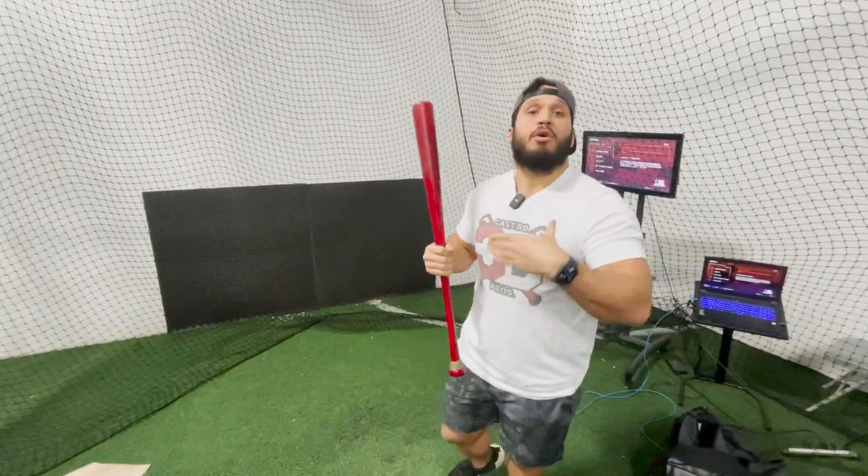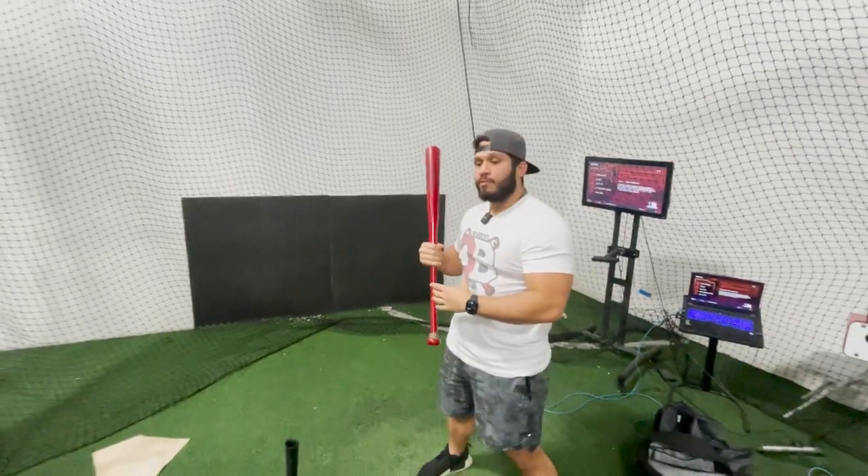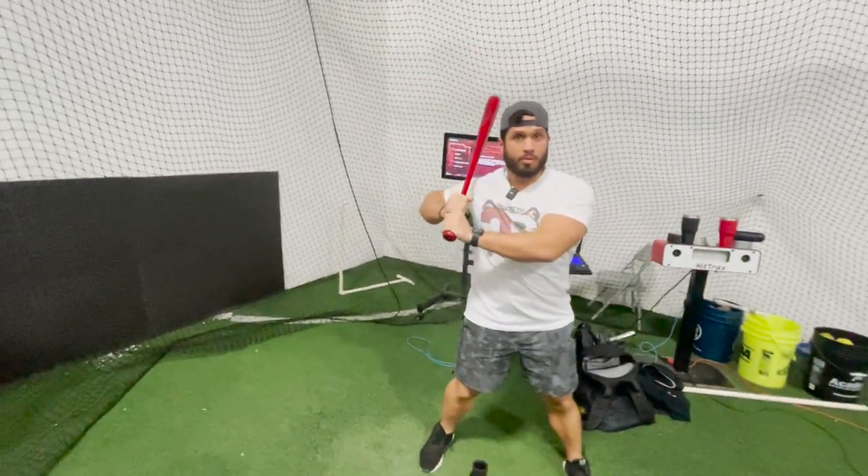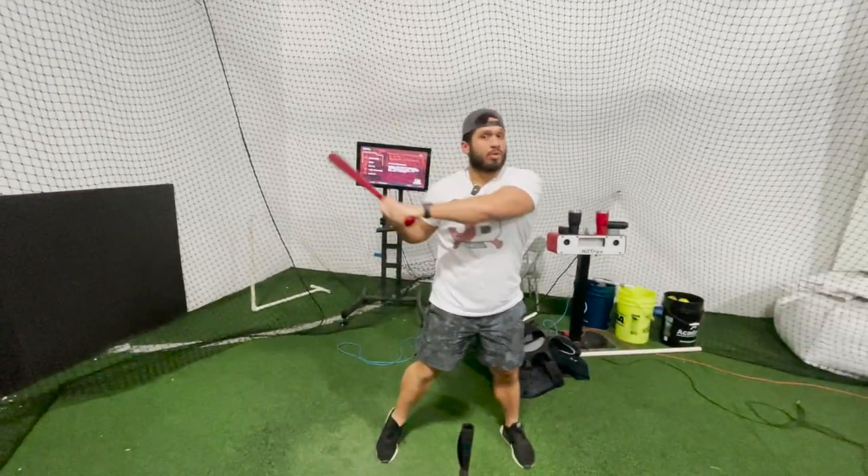Obviously, we're looking for being comfortable — the way you feel comfortable. But at the same time, I'm looking for good mechanics. What I mean about that? Connection and no weakness. I'm not looking for being long and slow.